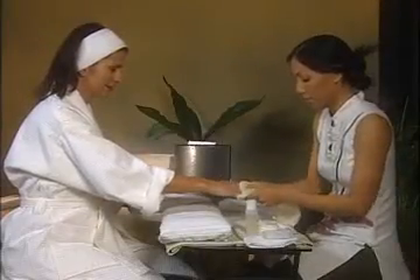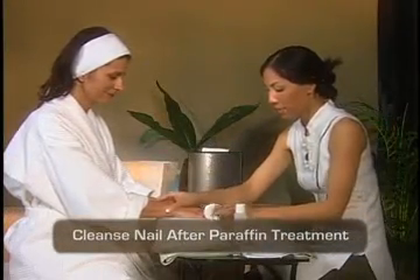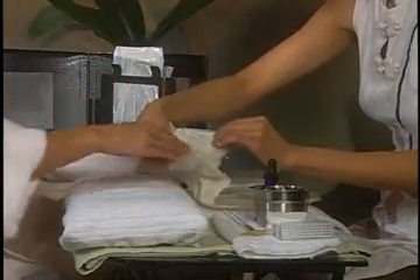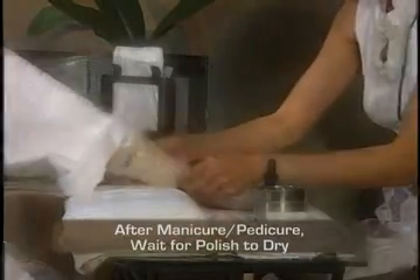After removing the PerfectSense paraffin treatment, make sure you cleanse the nail thoroughly to remove any residue before you apply polish. When giving the paraffin treatment after the manicure or pedicure, simply make sure the polish is dry before applying the PerfectSense paraffin treatment.